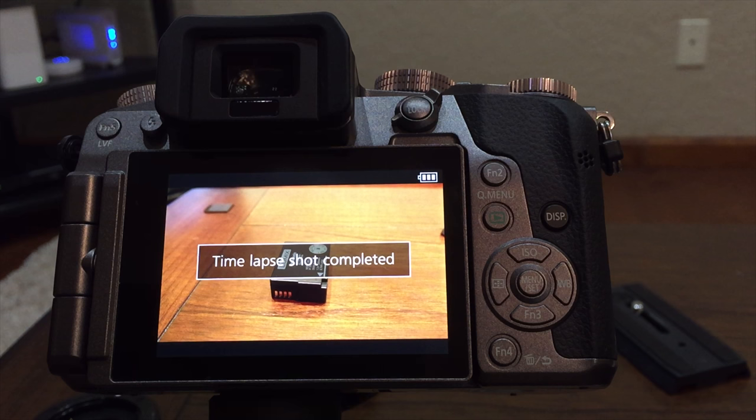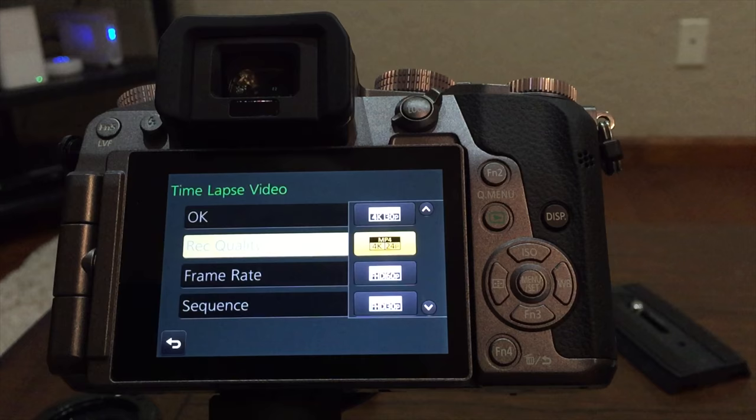When your time lapse finishes it'll ask you if you want to make a movie. Set your record quality and frame rate, which in my case will be 4K and 24 frames per second.